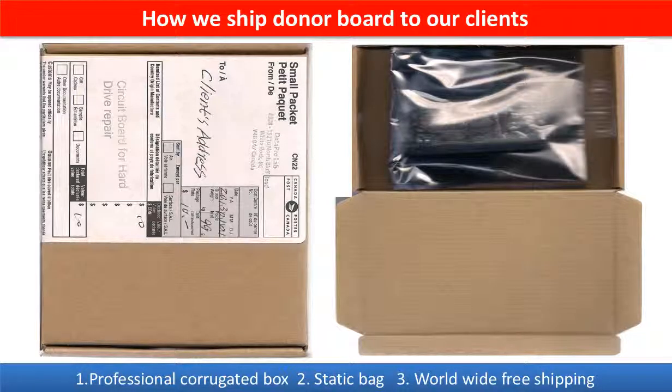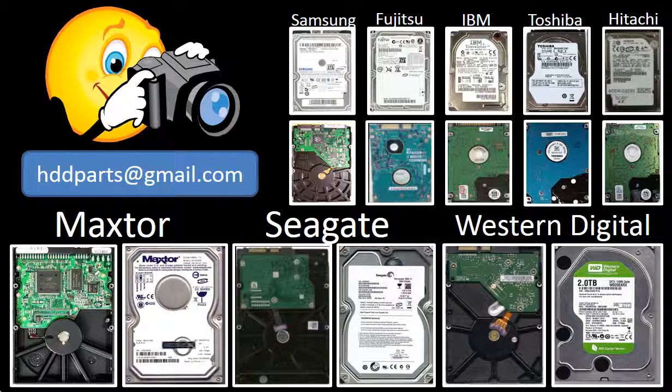This picture shows how clients ship their PCB board to us to do firmware transfer. This picture shows how we ship the donor board back to our clients. We carry old brand-name hard drive PCB boards. If you cannot find the correct donor board or have other questions, you may take pictures of the hard drive under the PCB board and email them to us. We will find the correct donor board or the best solution for you.